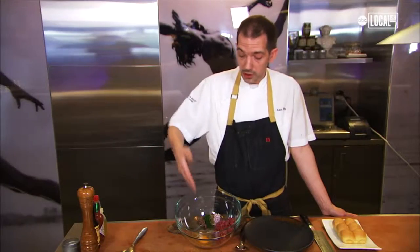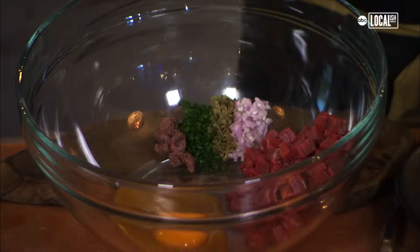It all starts out with the beef. Dambocarte anchovies — name brand from Spain, there is no better anchovy. Parsley, capers, shallots.